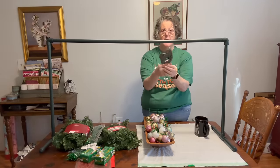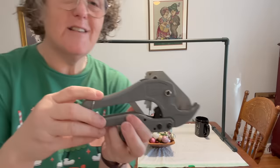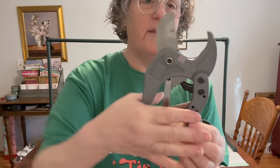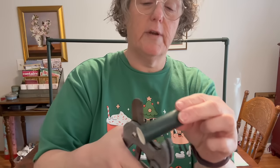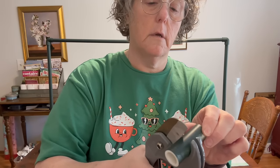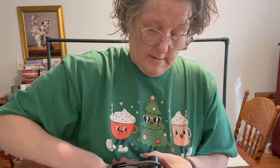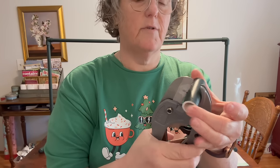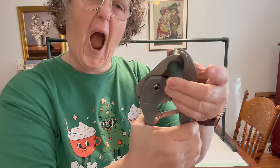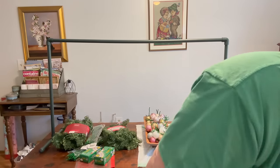One thing I didn't show you are these — coming around to show you — they're like scissors, for lack of a better word. They cut PVC pipe. I spray painted mine this green color. You draw a line with a Sharpie where you want to cut it, and then it ratchets down. It's easier when you have a bigger piece — you literally just squeeze and it will cut through the PVC pipe. These are pretty handy to have; if you don't have them I'm sure you have a saw or something.